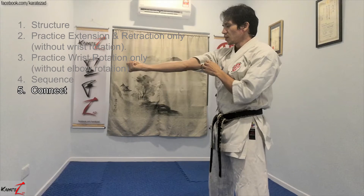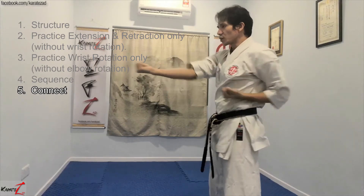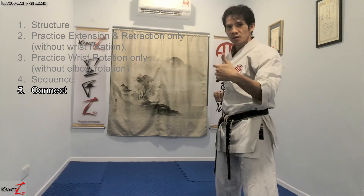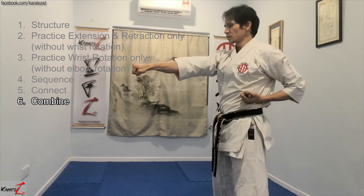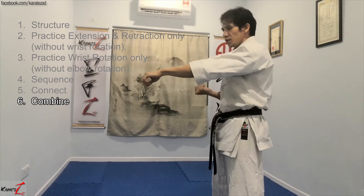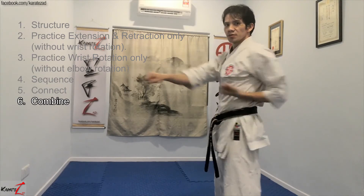Once you can do this anytime you want without needing to think hard about it, that is when it is now within your range of intuitive control. This is when you start practicing the full technique. Eventually, it turns into combining the movements at the same time — as you move forward, you rotate; as you move forward, you rotate.